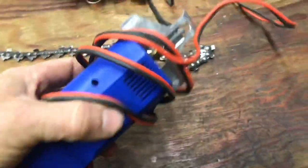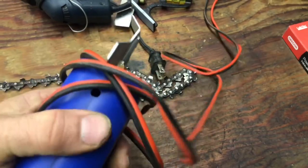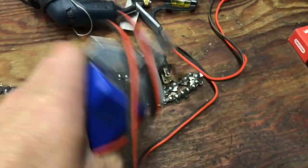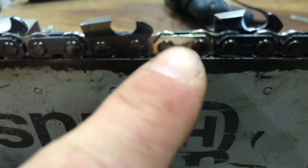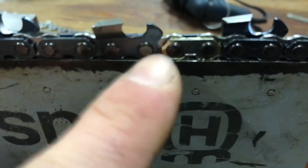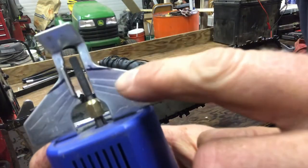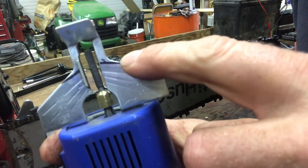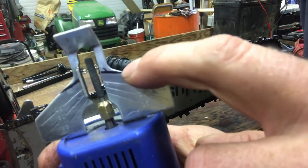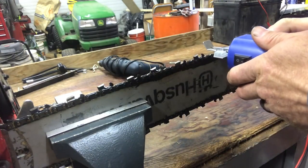I'm going to use the Princess Auto 12-volt chain sharpener — I really feel this thing works absolutely great, so we're going to use that. Oregon has a different colored link so you know where the end of your chain is. My Princess Auto sharpener doesn't go to 10 degrees, so I marked basically where 10 degrees was, and we will sharpen this up.